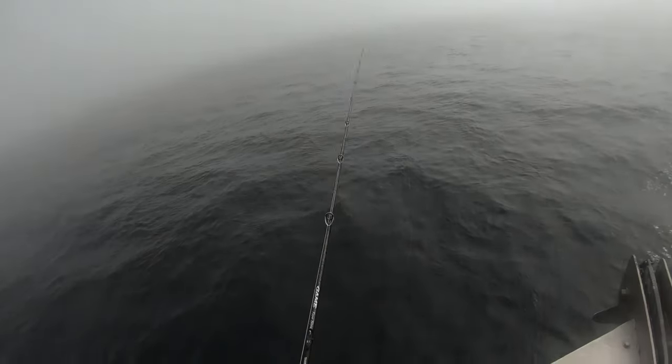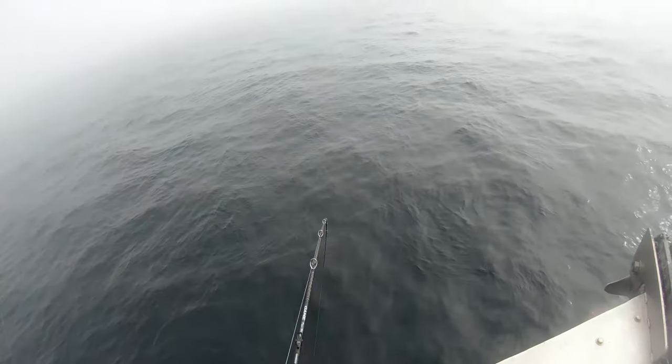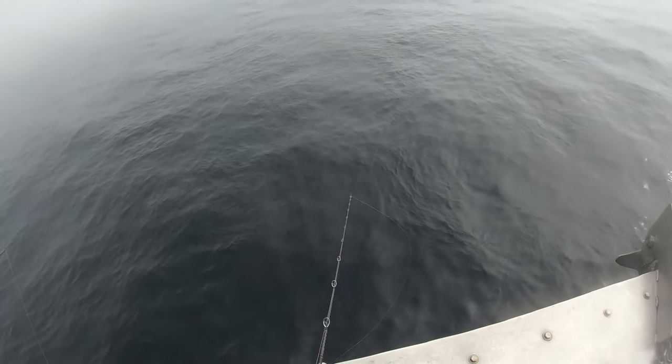Now we've come to our second stop, which was the most productive spot for the entire trip. We hooked some pretty nice fish on this one.